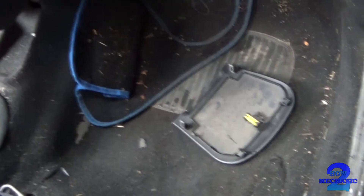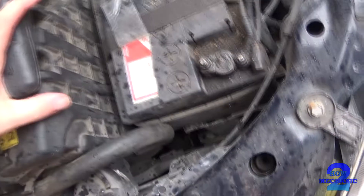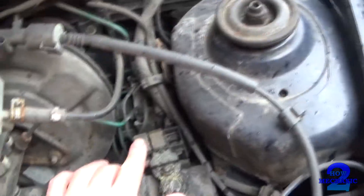Taking it into the engine, we'll have a look if there's any auxiliary fuses. There's no more fuses to be had. That's the fuses for that.